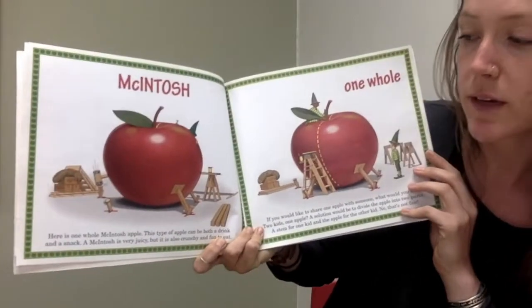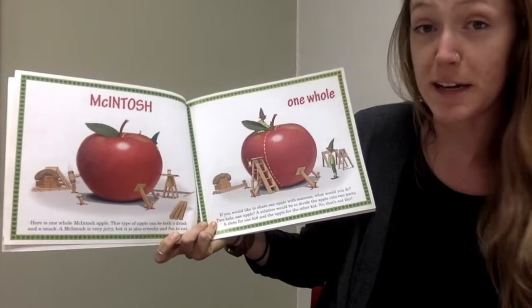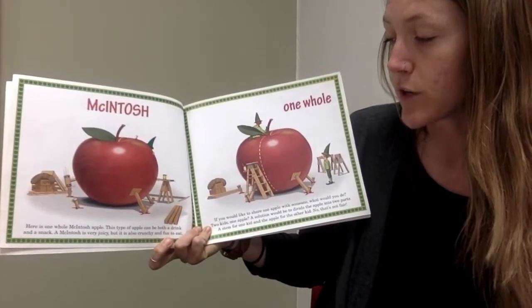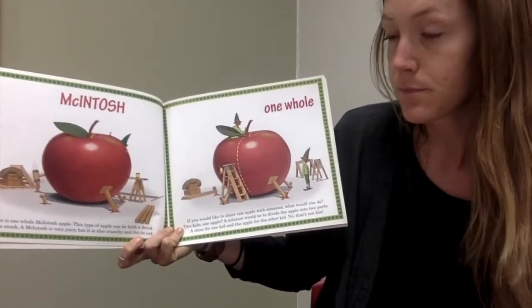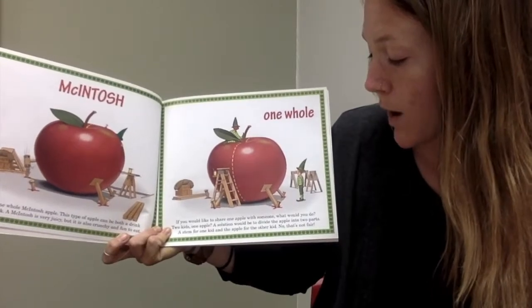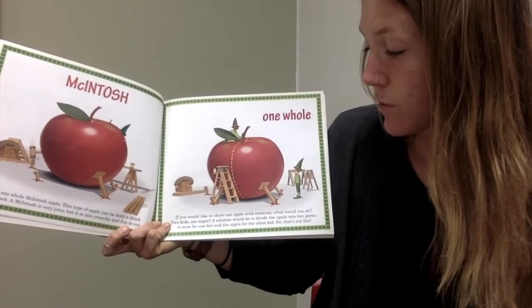Here is one McIntosh apple. This type of apple can be both a drink and a snack. A McIntosh is very juicy, but it is also crunchy and fun to eat. One whole. If you would like to share one apple with someone, what would you do? Two kids, one apple?